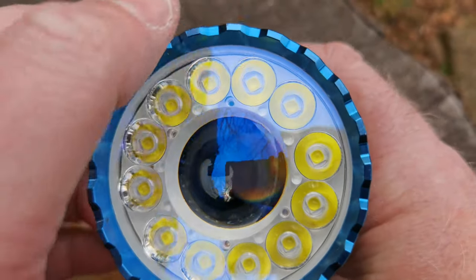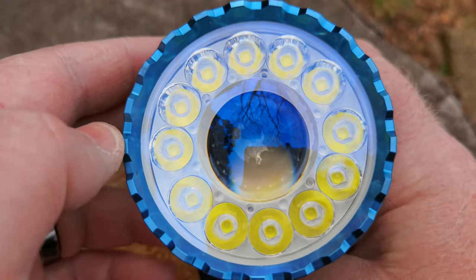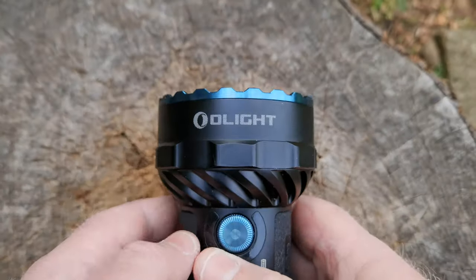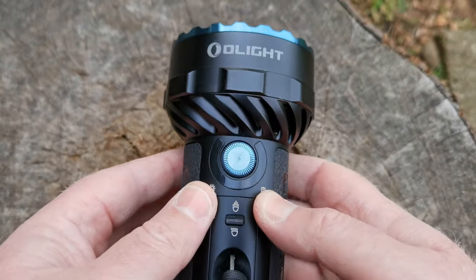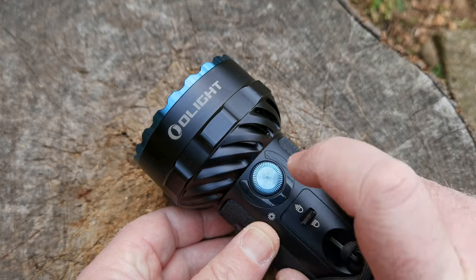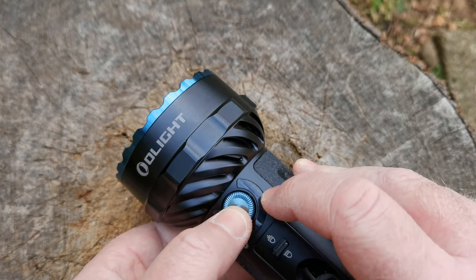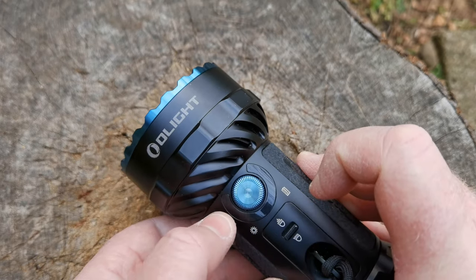You can see the ring of LEDs for the flood and the lens for the spotlight with the LED down inside. This is a glass front, obviously because of the heat. If you try and push the button nothing happens — you just get your power indicator on one side and your battery indicator on the other.